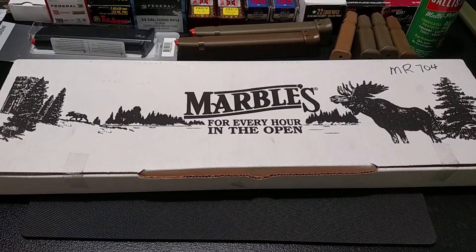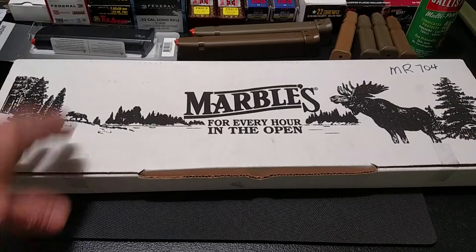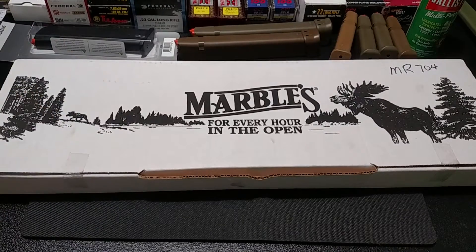Howdy folks, welcome to the Zombie Bunker. I brought y'all something else to look at - it's a Marbles Outdoor Axe. I bought it when I was in Tennessee at Smokey Mountain Knife Works, maybe it's been over a year now or so.